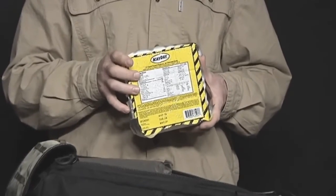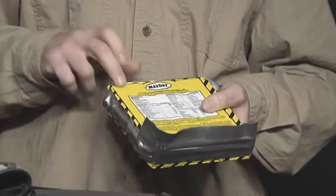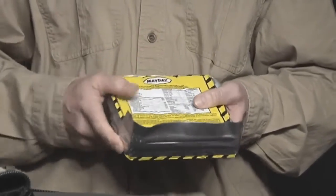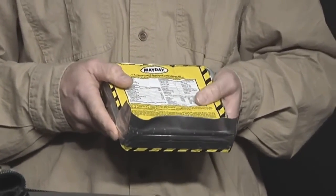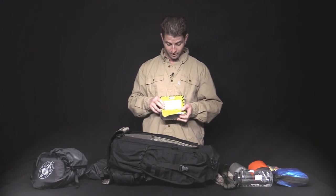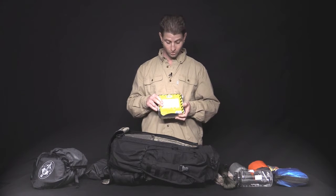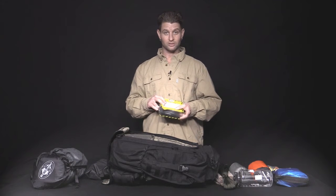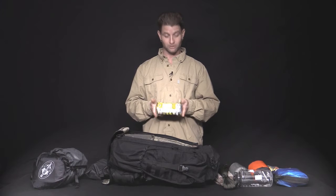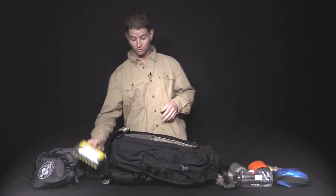We've got these survival rations — Mayday Coast Guard certified. They taste like apple cinnamon crumb cake. They've got three blocks for three meals a day. I've actually stretched these out over five days instead of the standard three. And the great thing about these, as opposed to protein bars or MREs which tend to taste like slow death — on day three these still taste like apple cinnamon crumb cake.